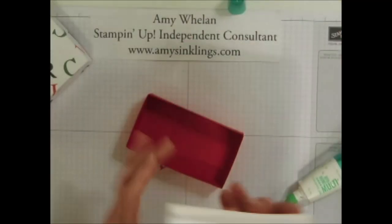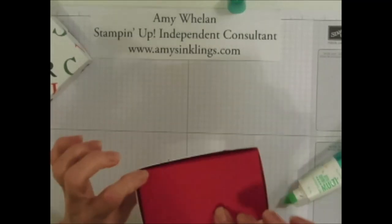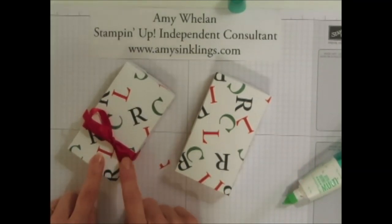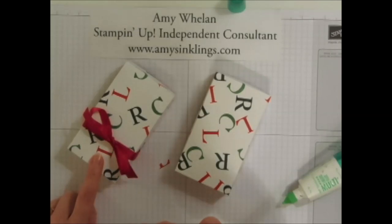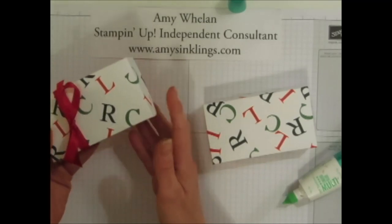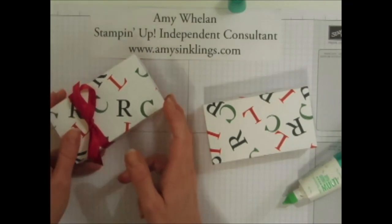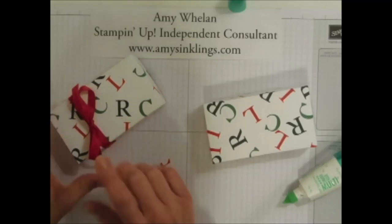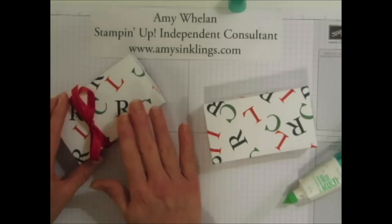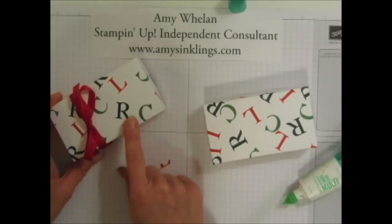Let's go ahead and put it together — that fits right in there, very nice. You can either close it up with a ribbon; this is Real Red satin ribbon. You can also make a belly band if you prefer, but it's such a nice way to package it and makes a great gift. I made several of these at Christmas and gave them to co-workers and members of my small group at church — it was a big success. The game is fun, it's quick, anybody can play. I hope you make up some sets and have a great time. Thank you so much for stopping by at Amy's Inklings — bye-bye!